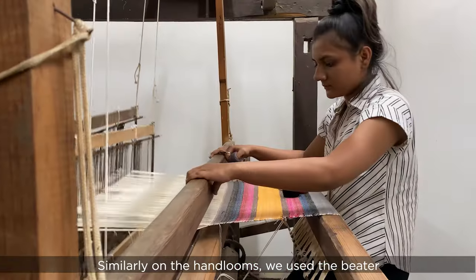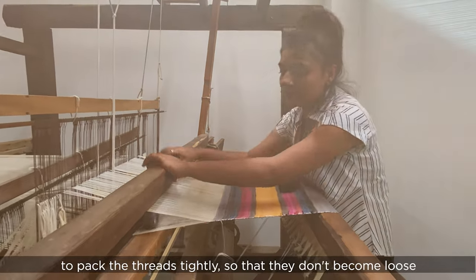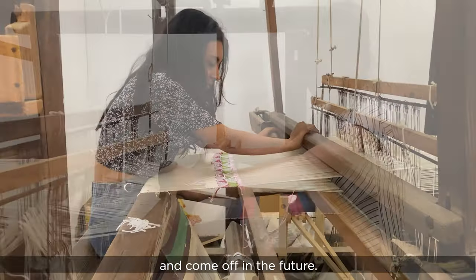Similarly, on the hand looms, we used the beater to pack the threads tightly so that they don't become loose and come off in the future.